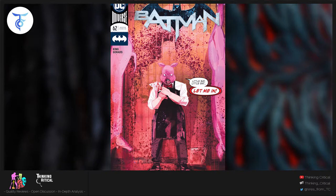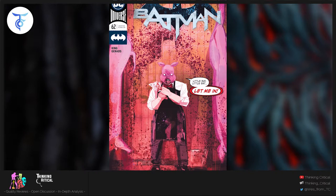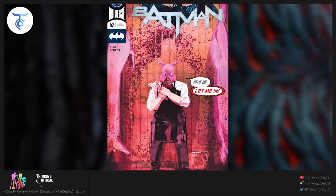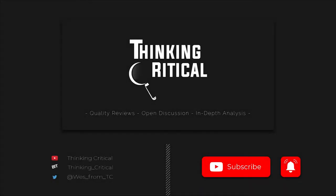If that's what this was, I would say this was easily a five out of five — the art was amazing, really stellar work. But the amount of inner monologue detracts from the story, so I'll give it a 3.5 verging on a four because the art's that good. That's my opinion — tell me what you think in the comments down below. If you liked the video, give it a like, please subscribe to the channel and ring the bell for notifications. You can follow me on Twitter at Wes underscore from underscore TC or email me at Wes digs comics at gmail dot com.